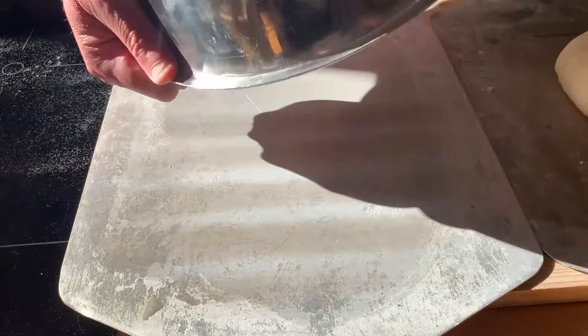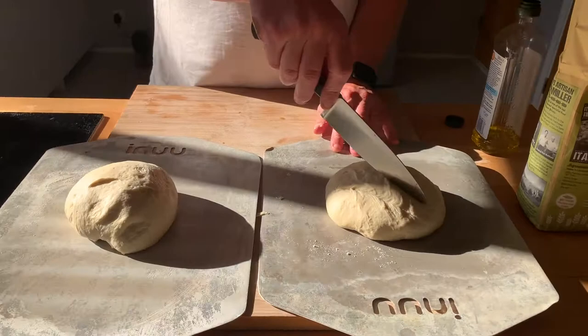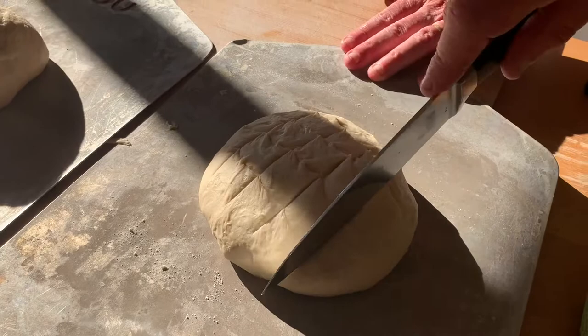We then get our two loaves onto some baking sheets — I've oiled them slightly. We score them with a knife to make a nice pattern on top, and do that with both loaves.